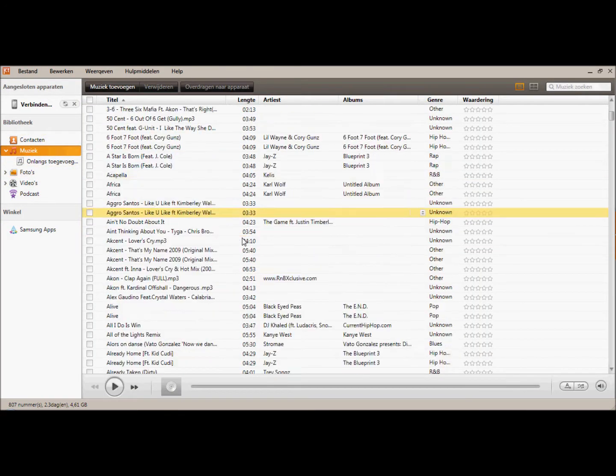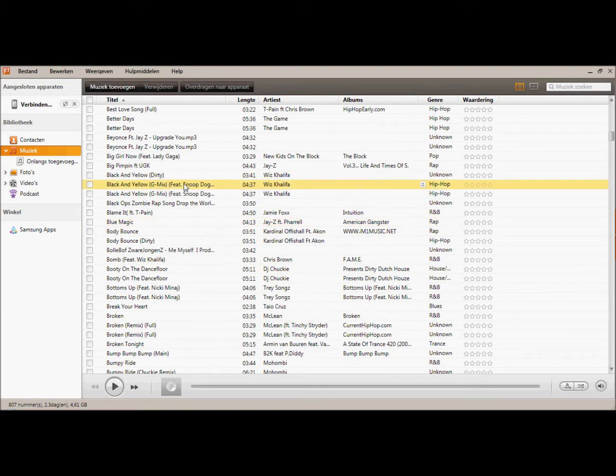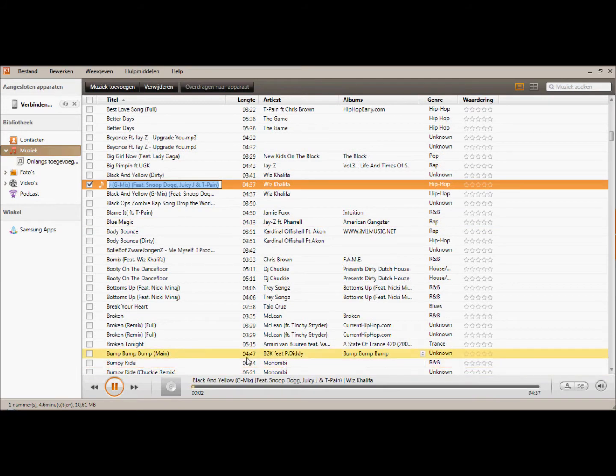So you have your iTunes store, your music, so you can just play music, just like on iTunes.